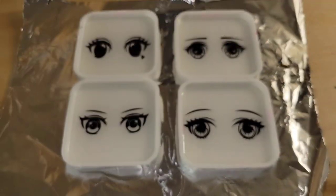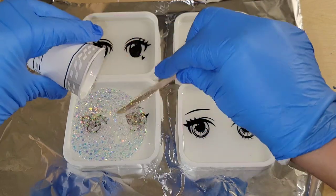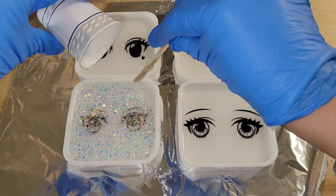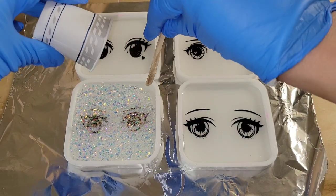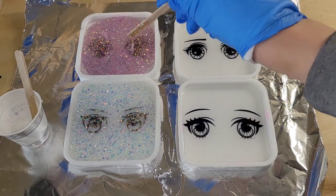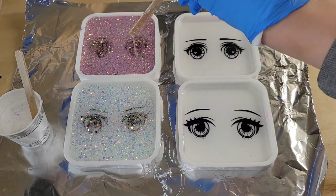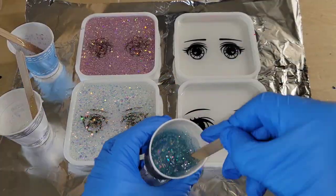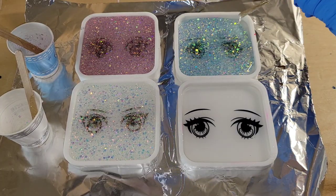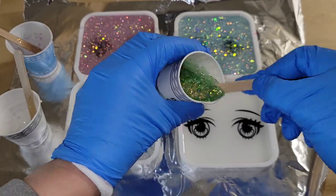Here we are the next day - this is layer number two. I'm going in with some glitter mixed with clear resin. These are the opal glitters from Let's Resin. I'm going to be using Magic Opal, Lime Opal, Violet, and Blue Opal. These glitters come in a pack of 12 - I'll link them down below. After this layer is dry, I'm also going to do a layer of white resin, which is really going to make these glitters pop.